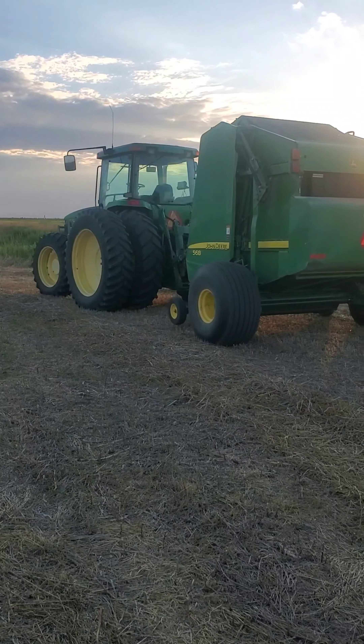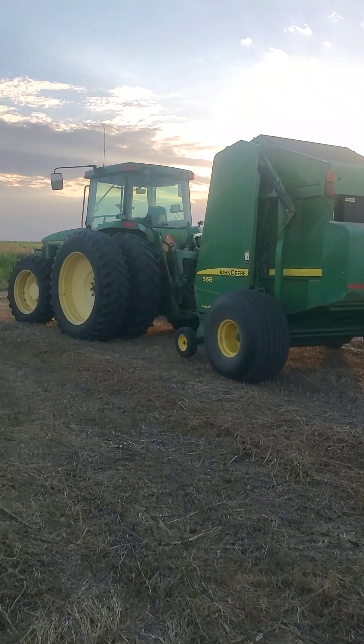So here's the baler, here's the tractor, and let's get started. Let's make this first bale. Tractor warmed up.